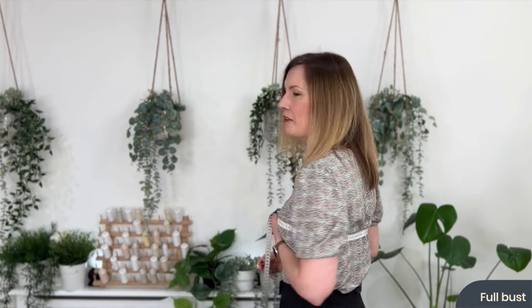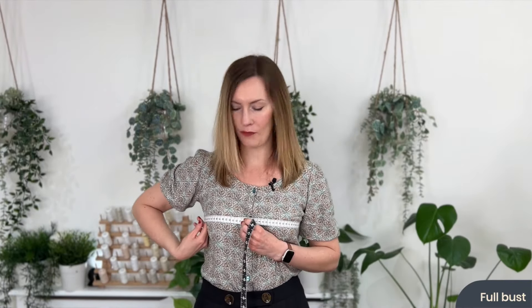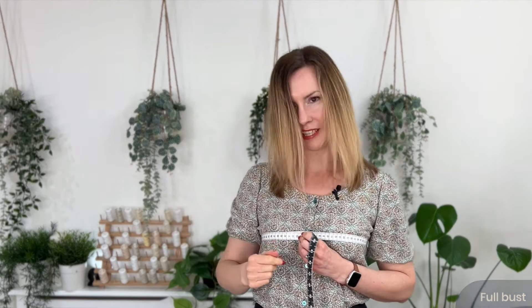Our next measurement is around our full bust — this is the widest part of our bust as it goes around our body. Make sure again the tape measure is nice and straight around the back and that you can fit two fingers between yourself and the tape measure. Take a big breath in and out and then take that reading.